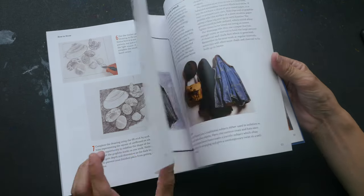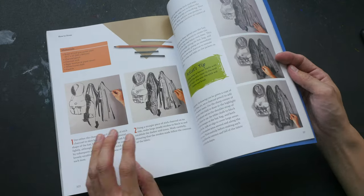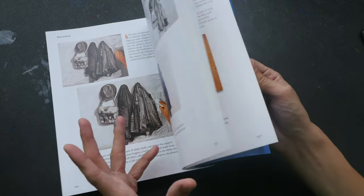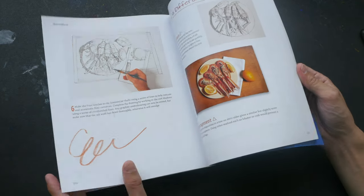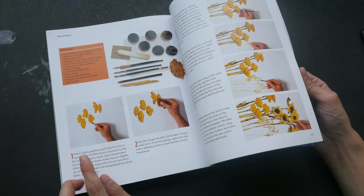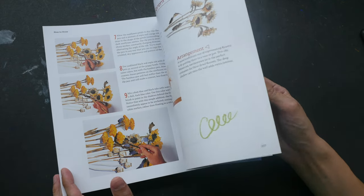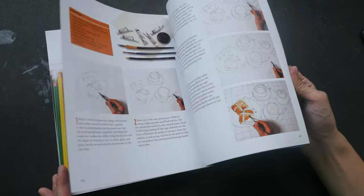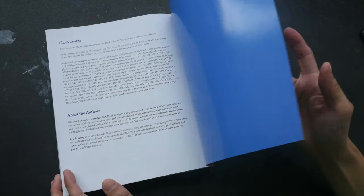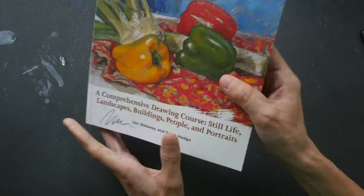Some of these tutorials are by Yin Sidaway and some by Susie Hodge — each subject matter alternates between the two authors. There are more watercolor examples here as well. So that's it — 352 pages.